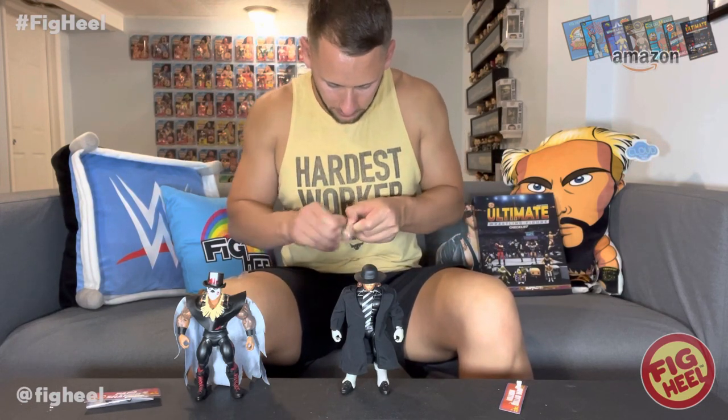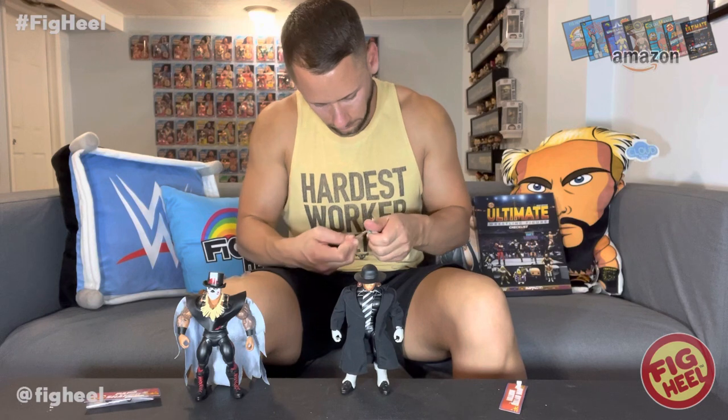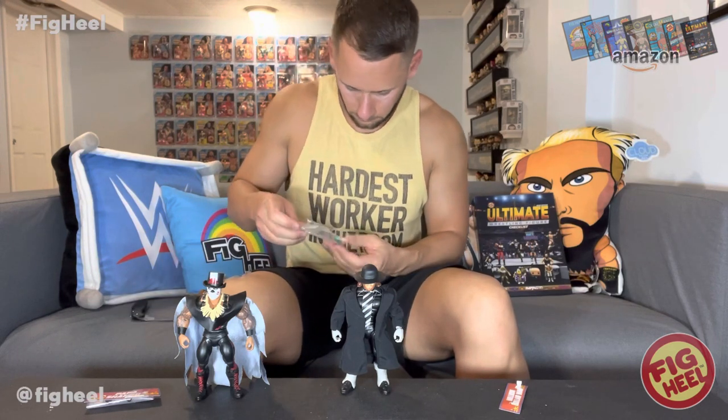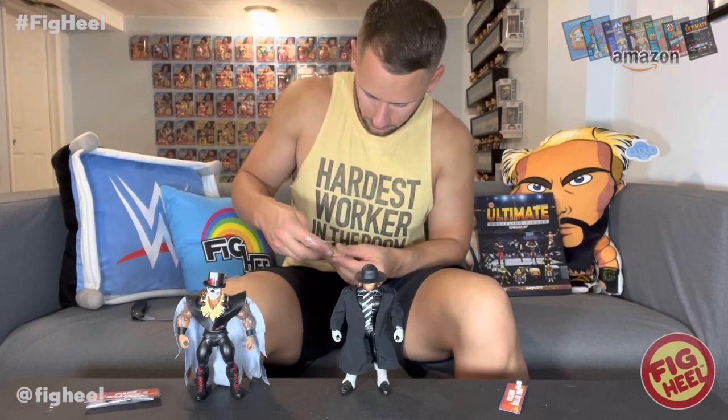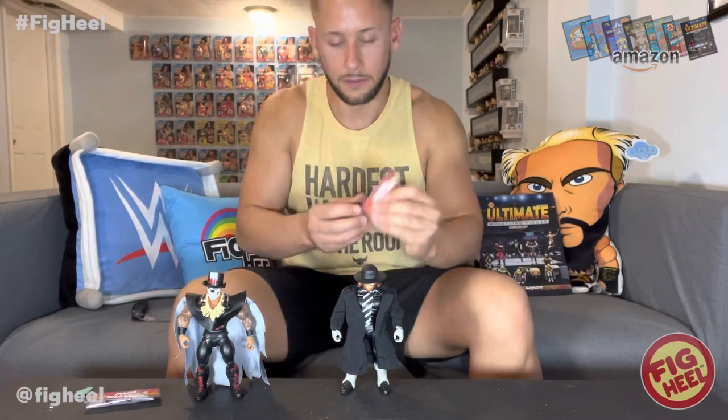You can't have the Million Dollar Man without money - he needs to have his millions of dollars. It's different money than they've used before - it's fanned out and smaller scale. I love this line so much. I've said it multiple times - this is one of my favorite lines to collect. His hands come in the bag as well, and I just wrap the name tag around them.